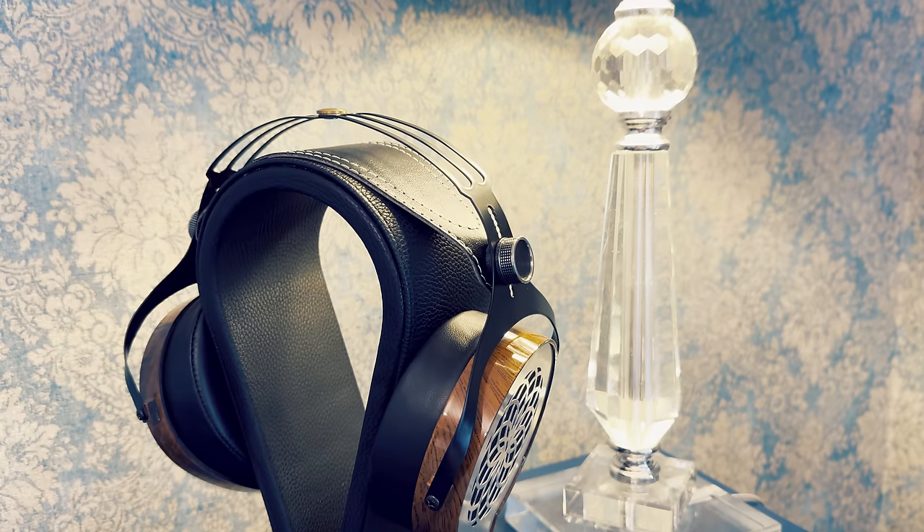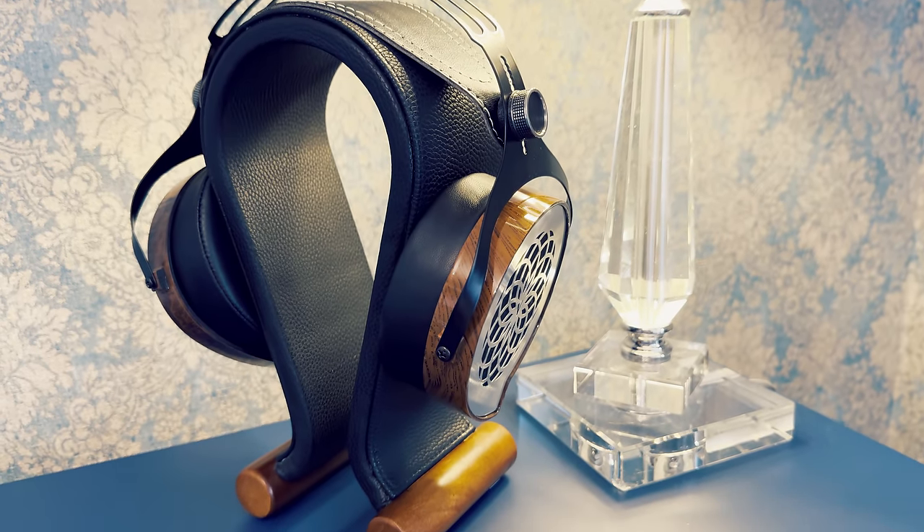Lots of headphones, like ones from Hifiman, Beyerdynamic or Audeze, are trying to squeeze as much detail as possible. The V1, instead of being overly analytical, bright and sharp, takes a different approach.